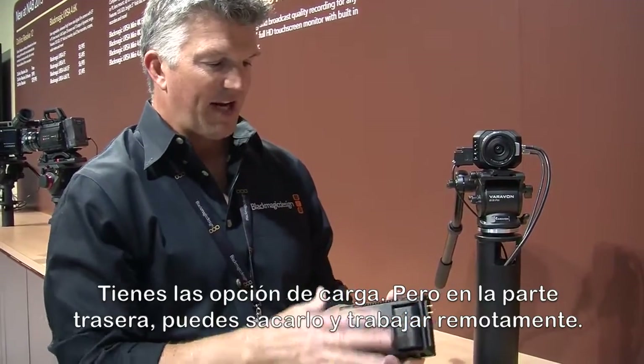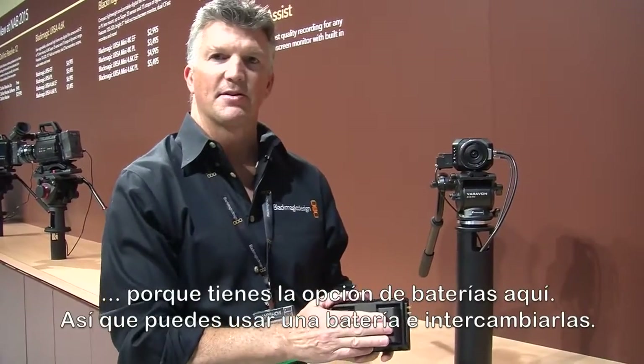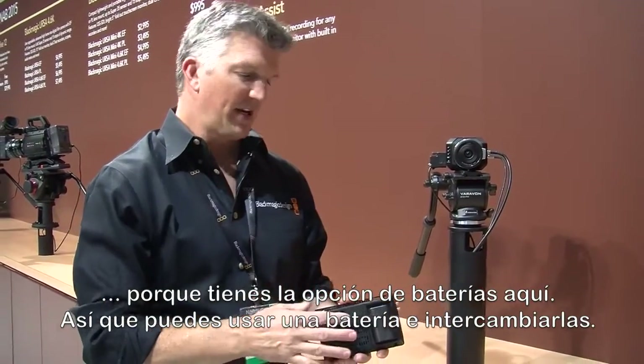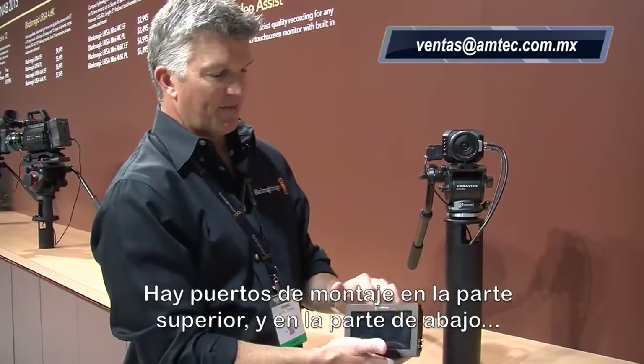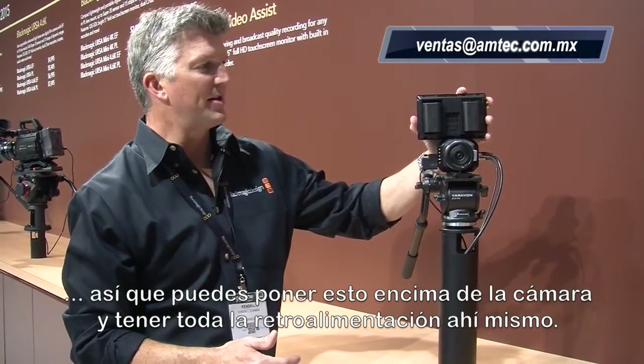You have your power options here, and on the back you can take this out in the field and be remote with it because you have the battery options here. This runs off of one battery and you can hot swap them if you'd like to. There are mounting ports on the top and mounting ports on the bottom, so you can hook this right onto the camera if you'd like and get feedback right there.